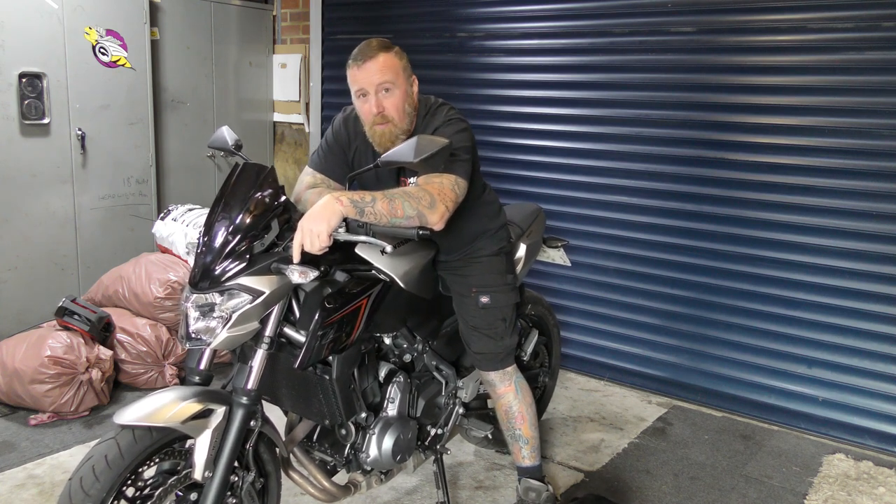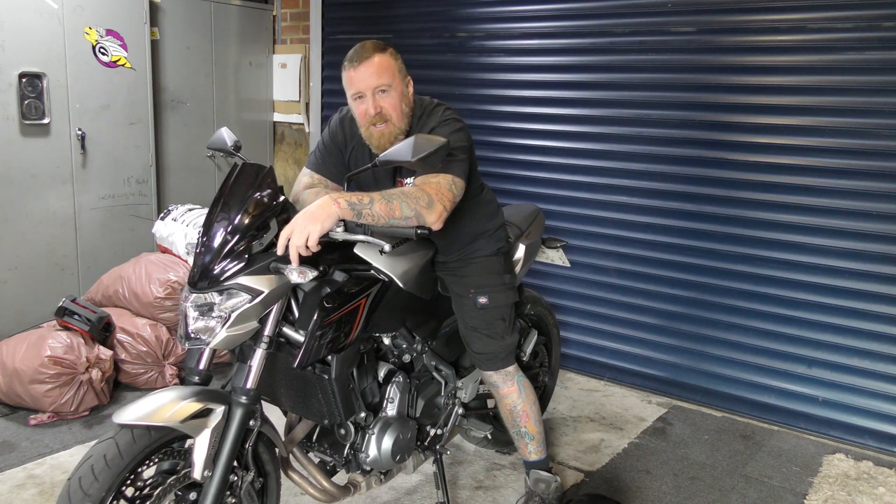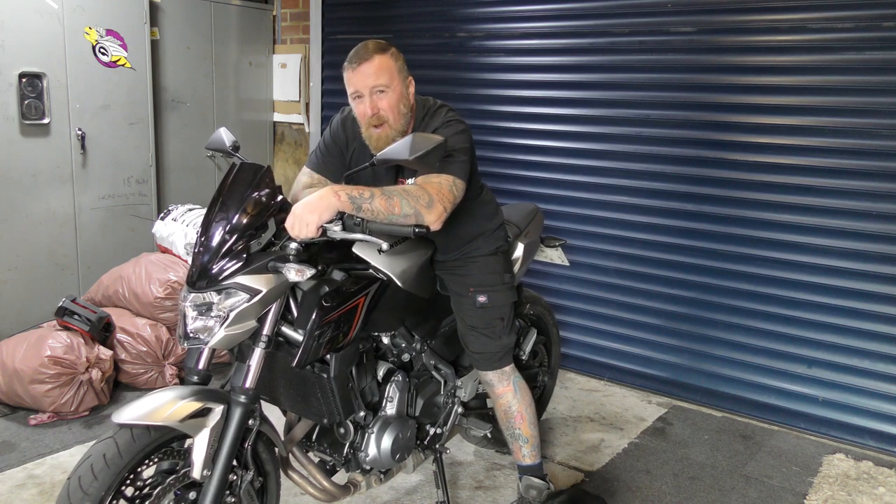It's not going to light your world on fire. At 4,000 revs it does start to pull a little bit, but it's going to feel pretty much like the 125 you've just come off after passing your test. So if that's what you're after, then this is the bike for you.